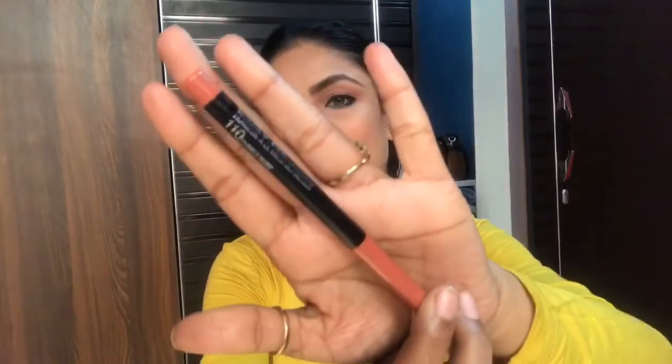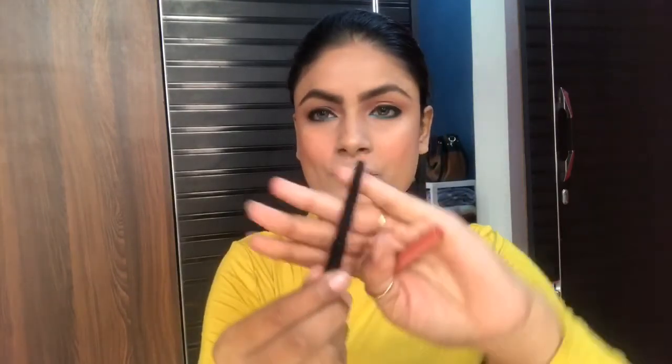Now I am applying lipstick — Maybelline Lip Gradation in Coral shade one. I have applied the lipstick. It looked a bit dark, so I lightened it by blotting with a tissue paper.